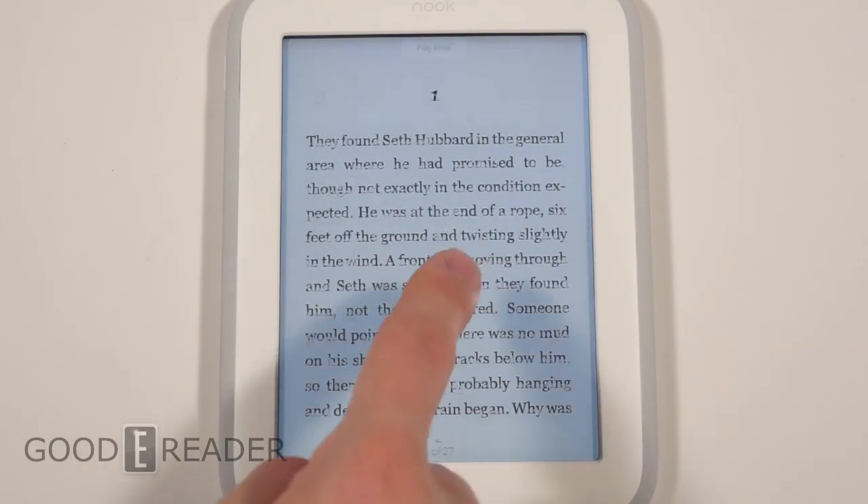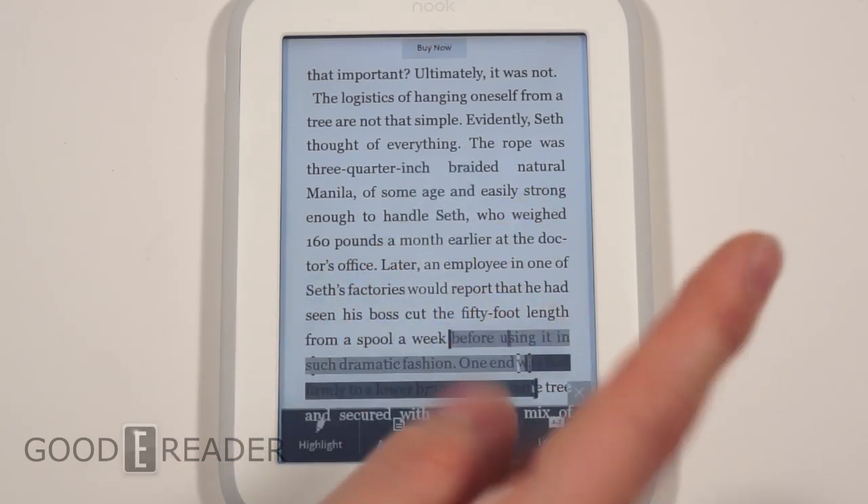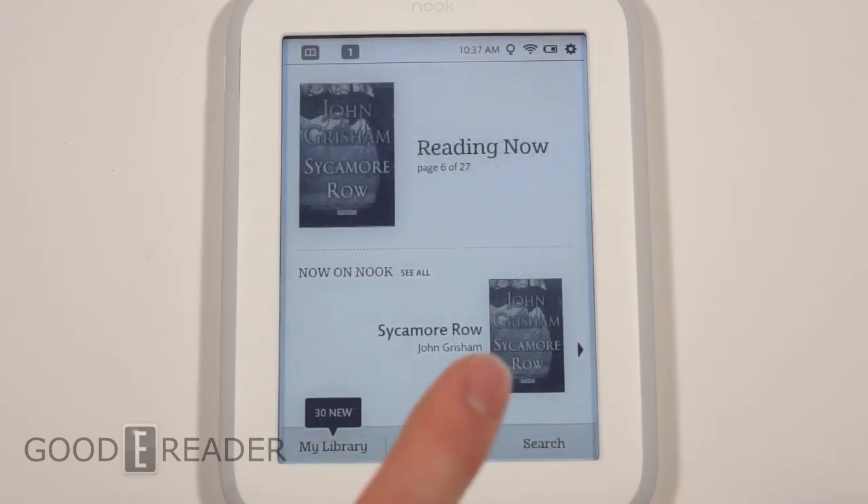It looks like page turns are okay. Let's see long presses. We'll get into a full review in a later video. Yeah, everything's pretty responsive for the most part, but the glow light — I mean, this is called the Nook Glow Light, not the big mouthful 'Barnes and Noble Simple Touch Reader with Glow Light.' So watch our full review. Check out our YouTube channel at youtube.com/goodyreader, or go to goodyreader.com for all the latest reviews, interviews, previews, and everything in the e-reader, tablet, and digital publishing world. This is Peter with an unboxing of the Nook Glow Light.